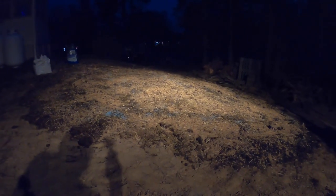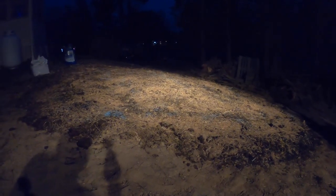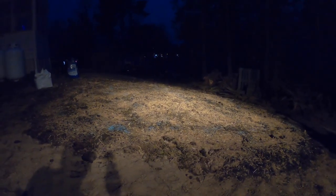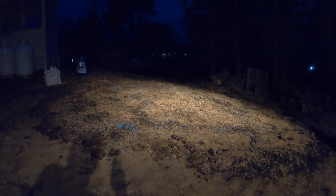We got all the topsoil covered with grass seed and straw. You can see the blue stuff poking through - that's the grass seed - and the yellow stuff on top is all straw. It's kind of hard to see, it got a little dark out. But hopefully if it rains tomorrow, this will all settle down and we'll start growing some grass soon.